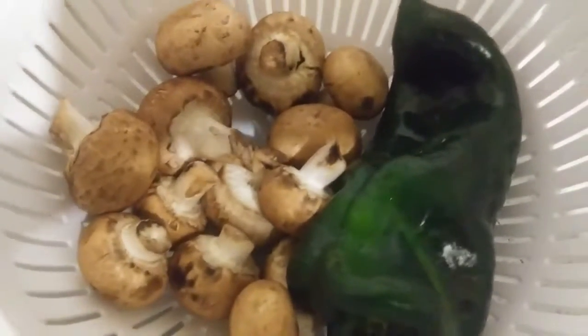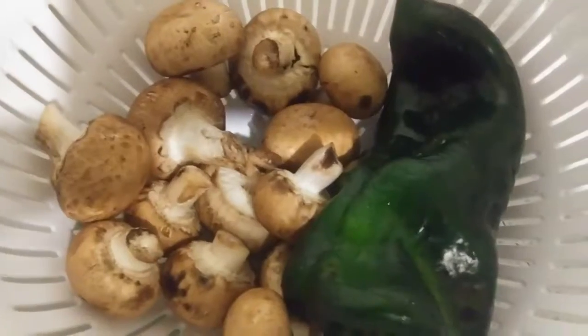Now while the potatoes are browning and the crust is resting, I'll chop up the onion, poblano, and mushrooms to brown up with the beef.